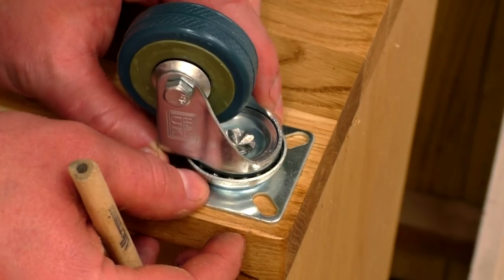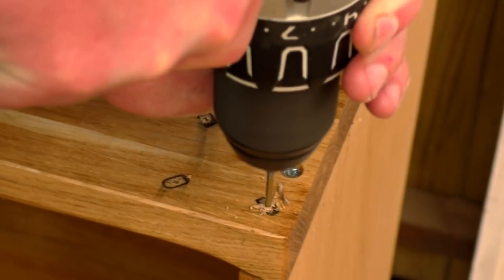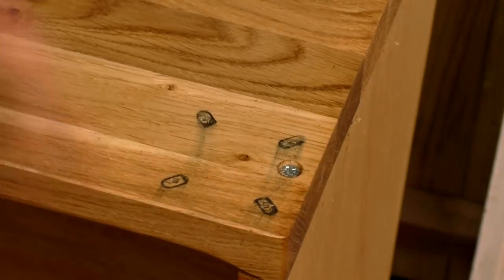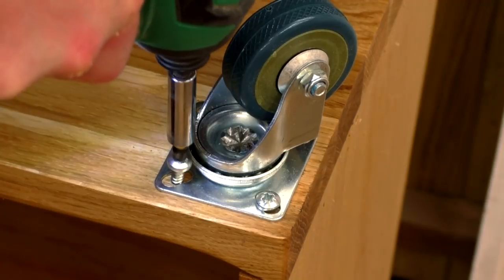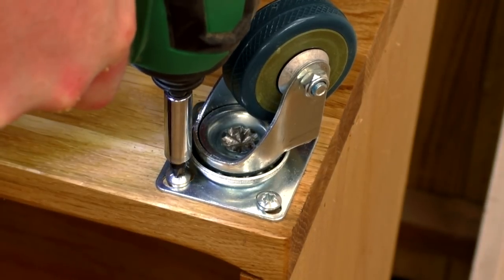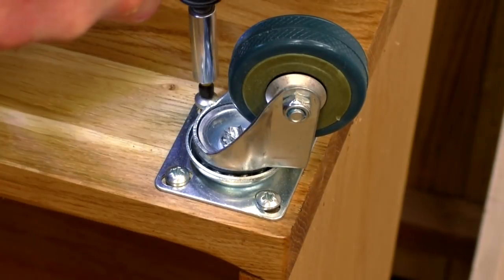I could then add the casters to the bottom of the shelving side of the desk, and I used some 15mm pan head screws for that after drilling pilot holes. So that's it for part one of the build — there's still plenty left to do. So if you enjoyed this please subscribe if you haven't already and check out part two. Thank you for watching.